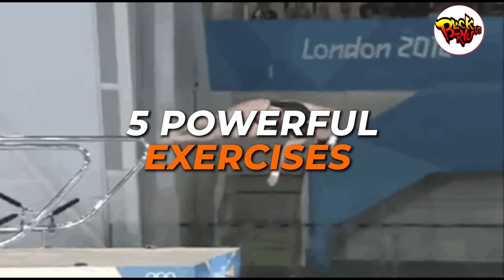Do you want arms that demand attention every time you flex? Dive into these five powerful exercises that promise to bulk up those biceps and triceps in no time.